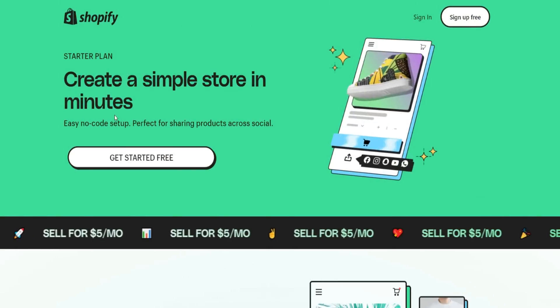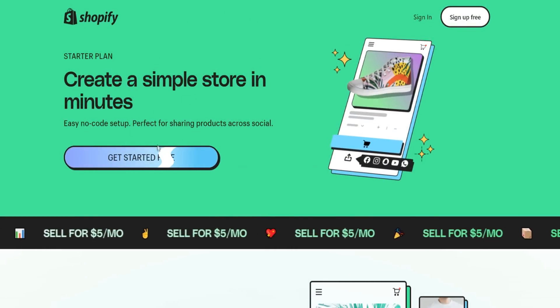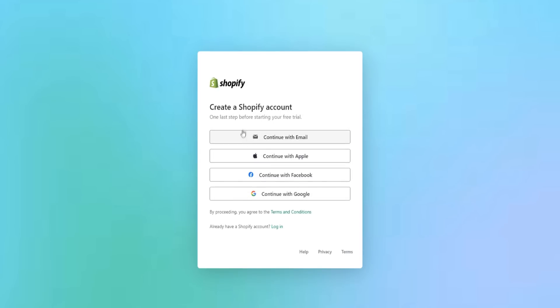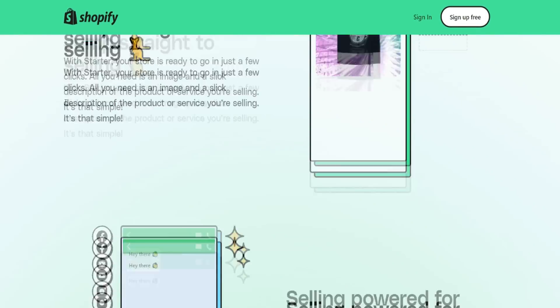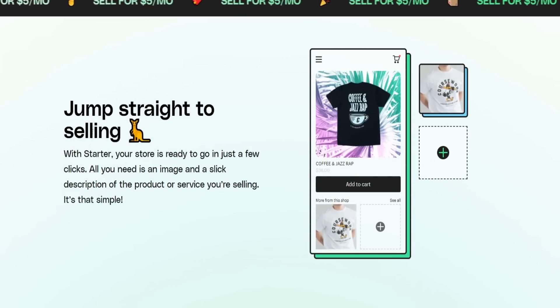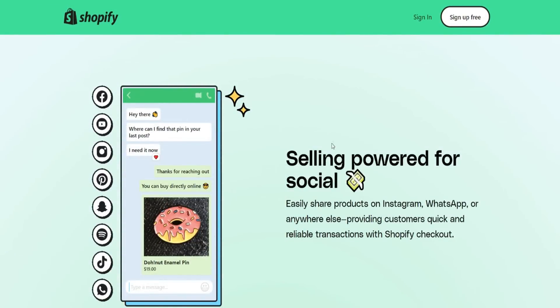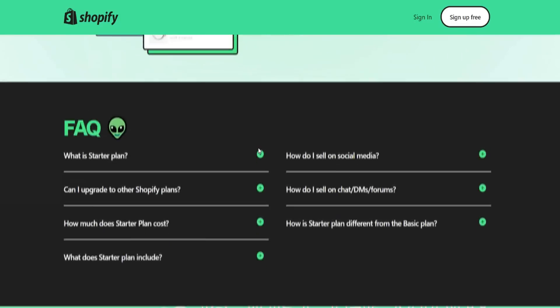If we go to the website, which I'll provide below in the video description, this is what it looks like at the time of recording today's video. You can click on 'Get Started' for free and start your free account. You can put in where your business will be located — the United States, for example — and then create a Shopify account. You can continue with email, Apple, Facebook, or Google. Scrolling down, it covers all the information: jump straight into selling, your store is ready to go in just a few clicks, selling power for social, monetize your link in bio, grow as you go.